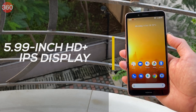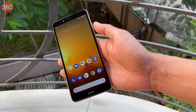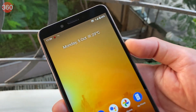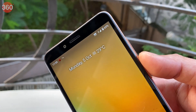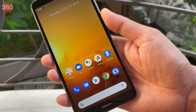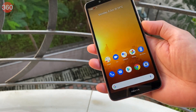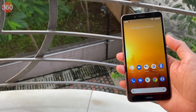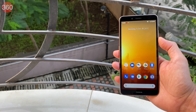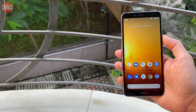Coming to the front of the phone, there's a 5.99-inch HD+ IPS display with toughened glass. The design of the front also feels a bit nostalgic but honestly, this is something that's best forgotten. Instead of a notch, the Nokia C3 has thick, old-fashioned borders on the top and bottom of the display and relatively narrow ones on the sides. This isn't a big complaint for an entry-level phone, but considering that its peers have also moved on to more modern designs, I think they could have done a better job.